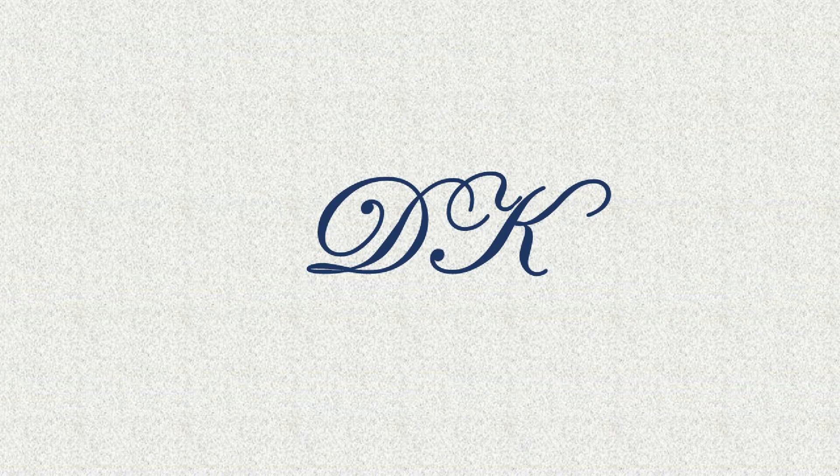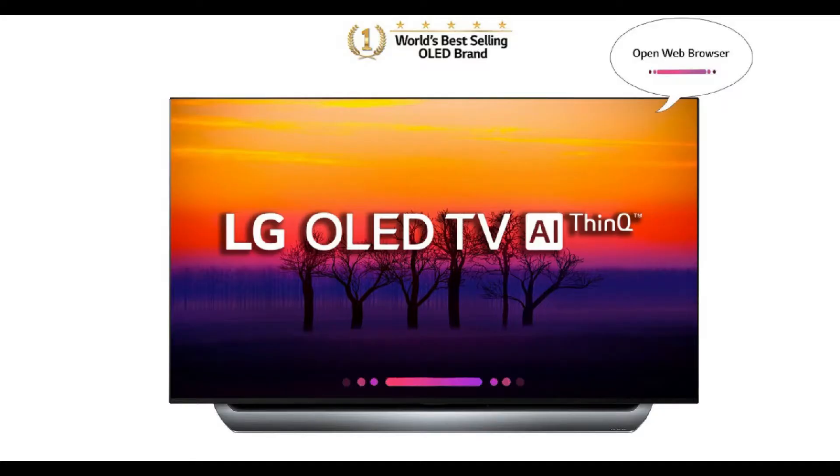Hello friends. Welcome to my channel TheRajKumar. In today's video I am going to talk about the LG C8 OLED TV. Without further delay, let's get started.